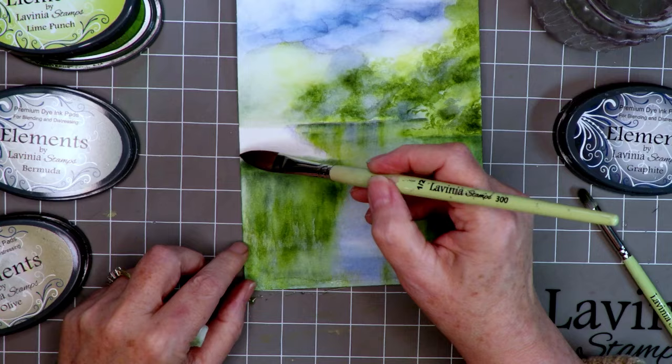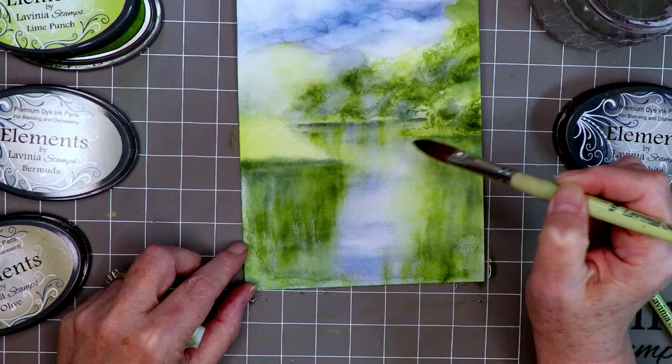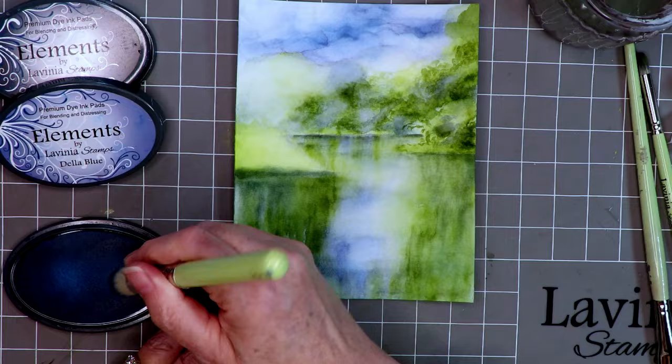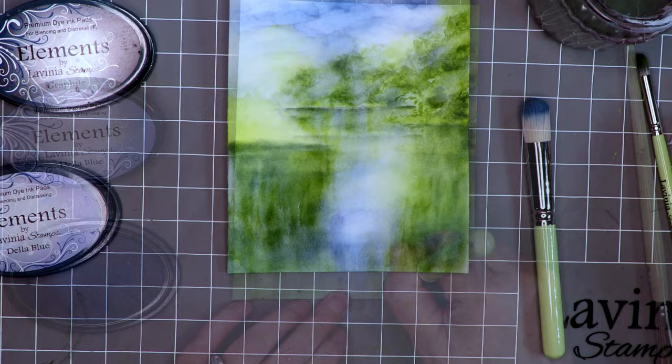That part's done more or less, and I thought I may as well colour in the bank here. I'm trying to work out where the light source is coming from — I think it's probably from the right-hand side — so I kept that bank light. Going back to the blue, adding more of that lovely Della Blue to deepen it up a bit, and using the damp brush to blend it out.